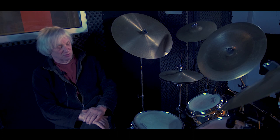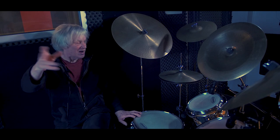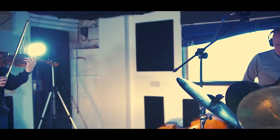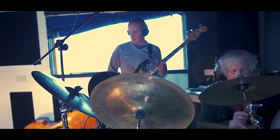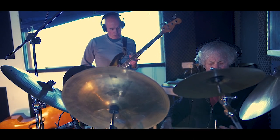I couldn't find a kit that was as small as I wanted, so in the end I went to T Drums, which is up in Stroud, not very far from Bristol, and the bloke there made them to my sizes. The bass drum is 16 by 11, which is even small for a tom, so they're tiny drums.